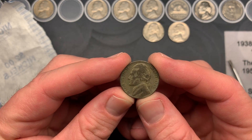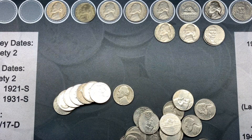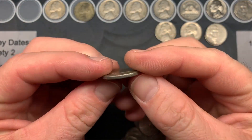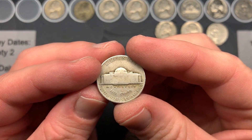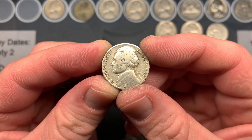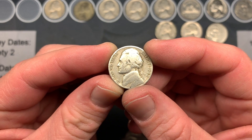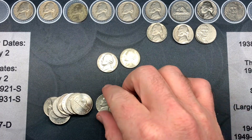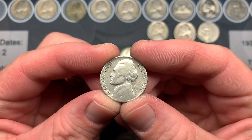In the same roll as that war nickel we also have a 1948 Denver. Gotta love the 1940s oldies. It's really cool that it was in the same roll as the 1944. Good stuff.